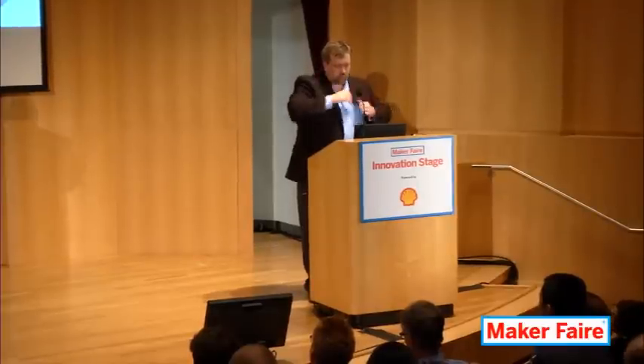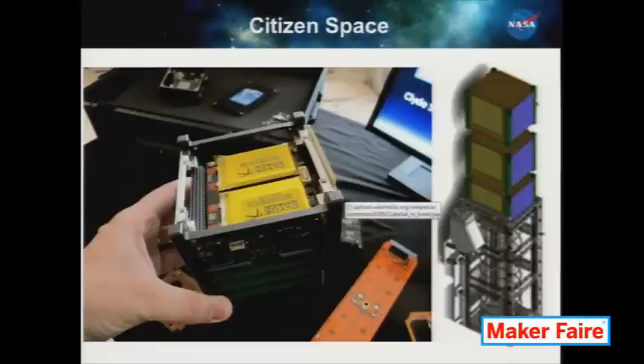How they deploy is kind of cool too. If you look right here on the right side, there's a spring-loaded box. You just stuff the spacecraft in there and close up the lid. It goes into space on a rocket, probably as a secondary launch, where some primary spacecraft is paying the bills and these guys get to ride along for hardly any money. And then when all the good and expensive stuff is done and out of the way, you pop these spacecraft out and off you go.